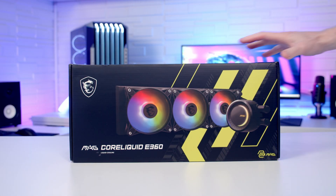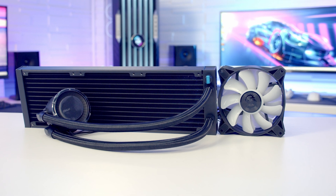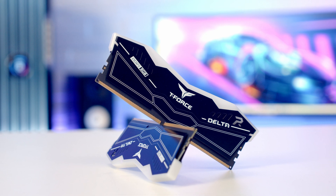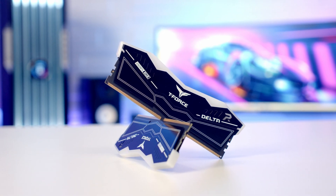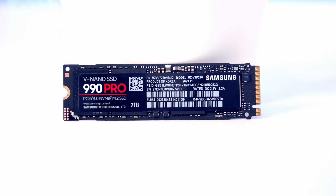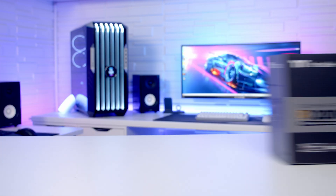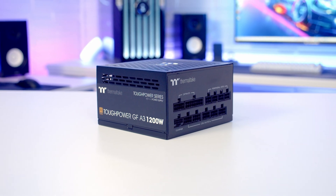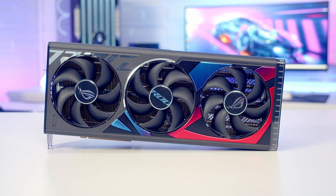Keeping the CPU cool I've got a 360mm AIO from MSI, the MAG CoreLiquid E360. For RAM I've got 32GB of Team Group's T-Force Delta RGB DDR5 at 6000 megatransfers per second. For storage I'm going with a single Gen 4 NVMe drive from Samsung, the 990 Pro in 2TB. Powering the build I've got a 1200W fully modular ATX 3.0 power supply from Thermaltake, the ToughPower GFA3. For the graphics card I'm going to be using the ASUS ROG Strix RTX 4080.